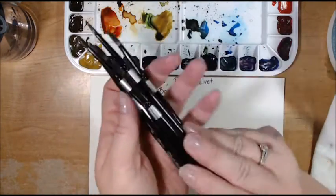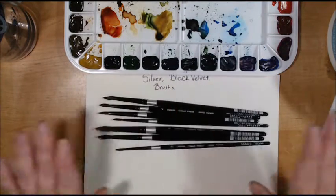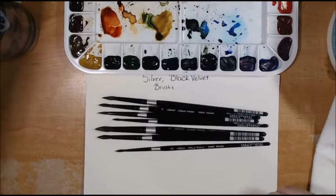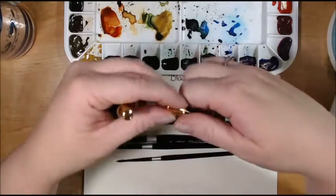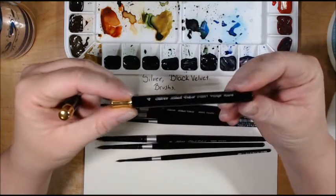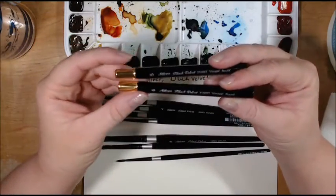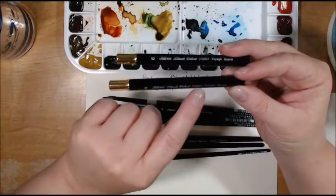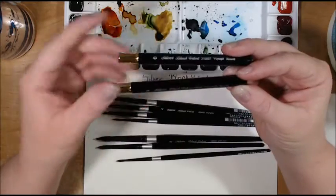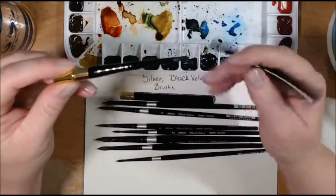I also recently got, because I was pampering myself, some Voyage brushes — again from Silver Black Velvet. This one's in size four and size six. These are pretty cool. They have metal barrels, at least on this part, and you can pop it out like this.